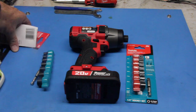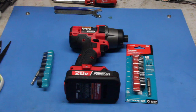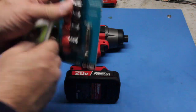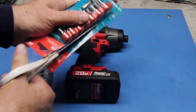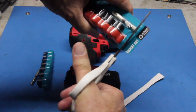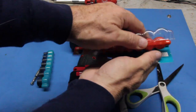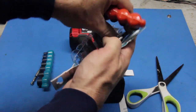Let's go ahead and open up the metric set and check out what those look like. As you can see the SAE has a blue rubberized socket holder and the metric is red. It's pretty nice — so if you throw these in your tool bag, just at a glance you'll be able to tell which one's metric and which one's SAE.